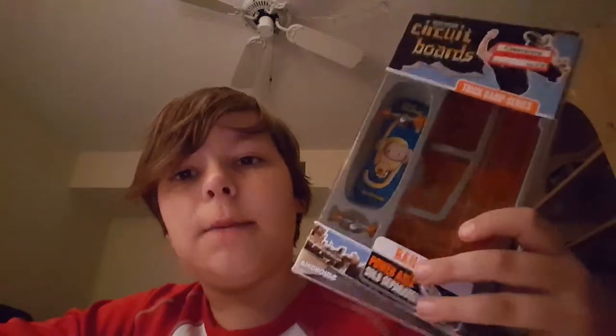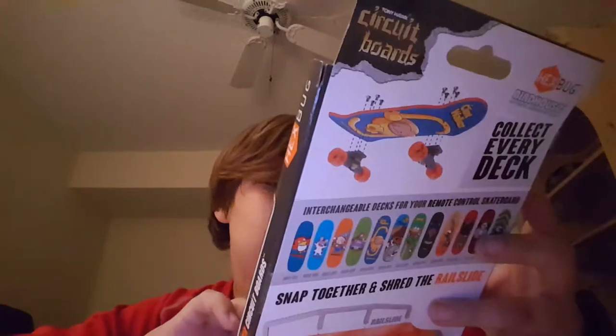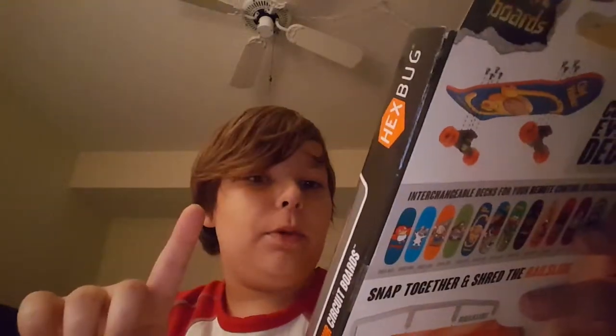Hey guys, I'm here — Daniel — fingerboard 101. I'm here with the circuit board, unboxing it. It comes with one fingerboard and then a real slide with a mini ramp, which looks like...